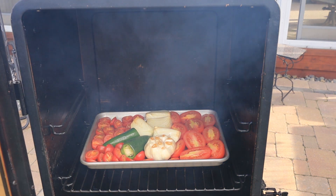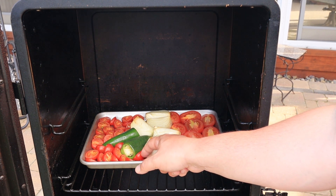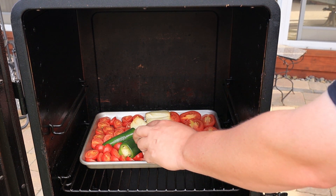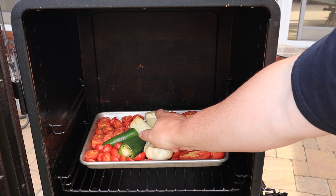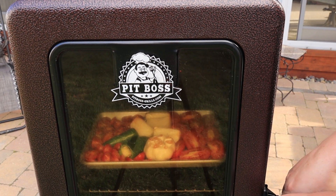We just hit the one hour mark. Let's take a look and see how they're doing. You can see in here that they're sweating a little bit but they haven't softened fully — the peppers are still firm. That garlic's not mushy yet — I want to get it nice and mushy. These bigger tomatoes still need some more time, and I'm sure the onions do too. So let's get this door closed. I think what I'm going to do is turn this up to 250 degrees for another 30 to 45 minutes, just until that garlic gets nice and soft so I can squeeze it out of there.